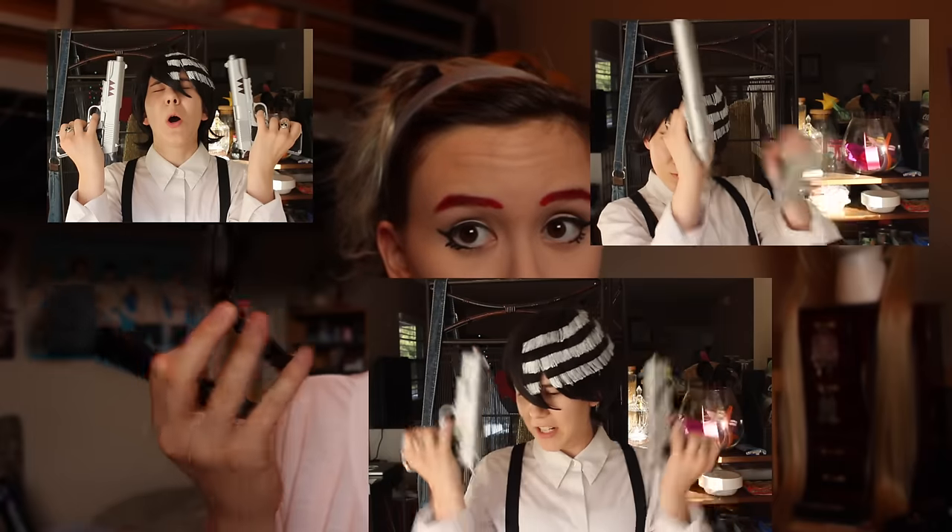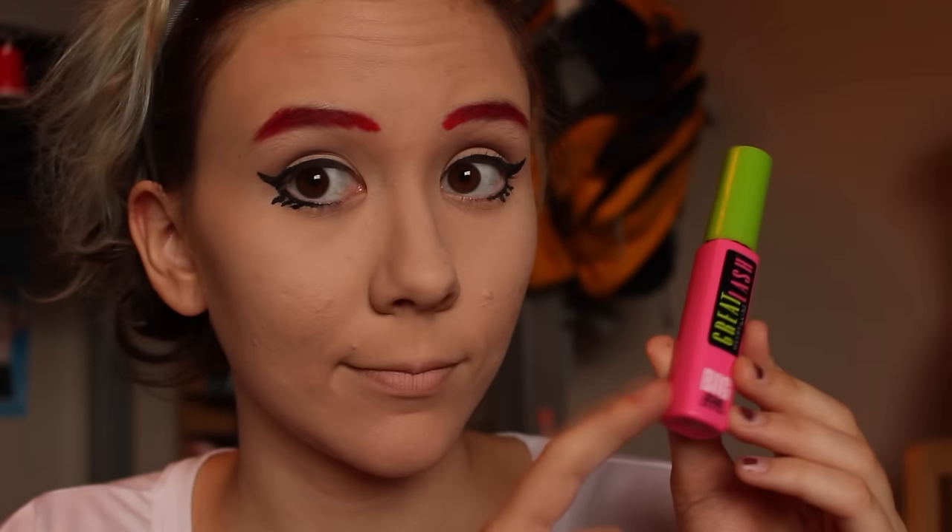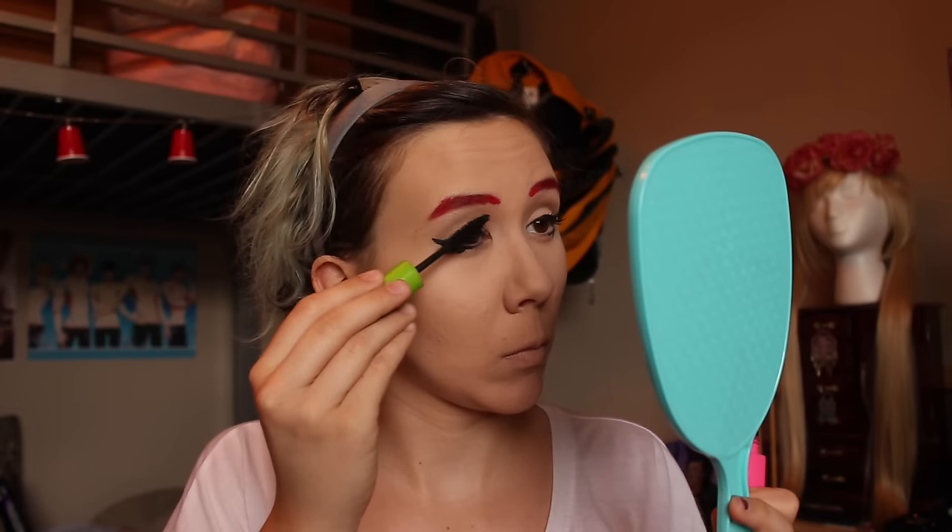This next part is totally optional, but whenever I cosplay pale characters like Grell, or any other kind of Grim Reaper, I like to add a little bit of this white powder from Black Heart to my face, just so I look a little more deathly. You can usually find this powder at Hot Topic, so it's not sold in any drugstore. Now I'm going to use one of my favorite mascaras, which is Maybelline's Great Lash Mascara. It makes my lashes look longer and fuller, and it's also pretty cheap — none of the items I've used in this video are over $10.